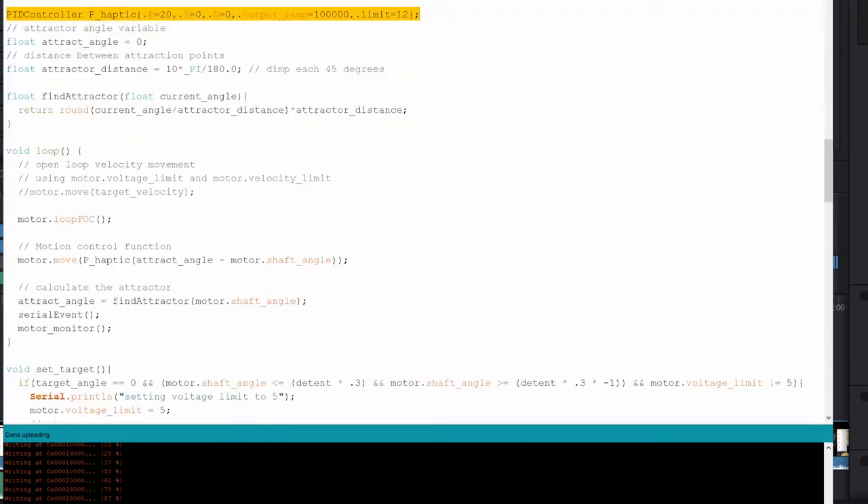So this is the real magic. This is an instance of the PID controller class called PID haptic. We're creating this PID controller class with one term — the proportional term — and we're leaving the integral and the derivative terms off. When you set those to zero, they are not used. There's an output ramp, which is how quickly the voltage will increase given a time period. And then there's a limit, which is the limit in voltage. This attract angle will change as the system changes — you initially set it to zero and when the motor gets initialized, the angle will be set to zero. The attractor distance is essentially taking the 10 degrees for each detent point that we want to use and translating this into radians.